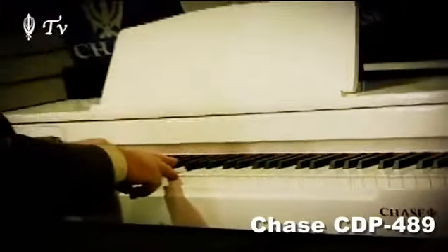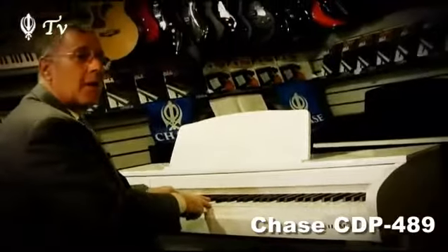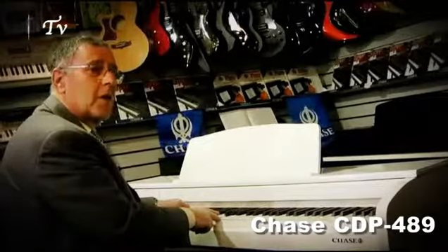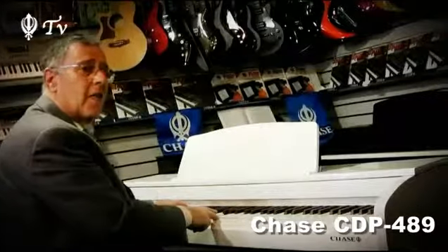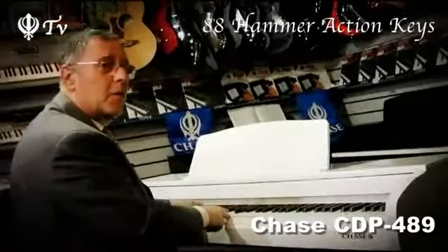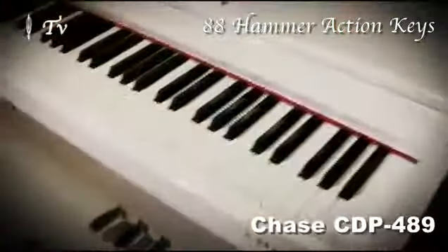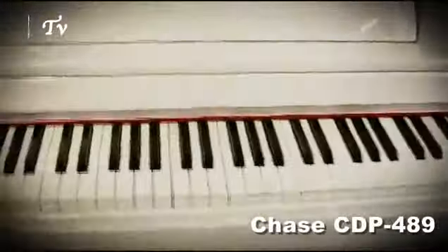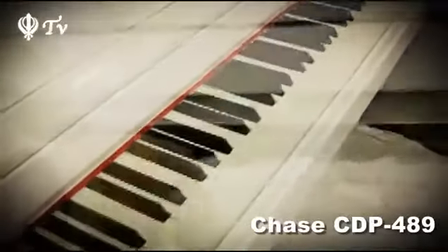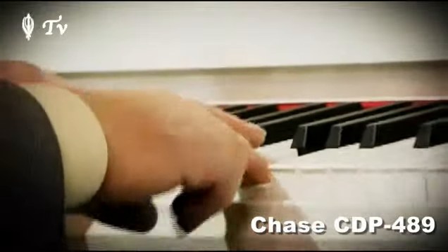Hi, my name's Dallin. In this video clip I'm going to present to you the digital pianos CDP486 and CDP489 by Chase, which are two of the new models of the Chase Elite series. This beautiful Chase piano features an outstanding fully-weighted keyboard with 88 hammer-action keys, a beautiful full-size cabinet available in polished ebony or in a high-gloss white. This exclusive instrument is ideal for all players who want an ultra-realistic piano feel combined with an amazing sound.